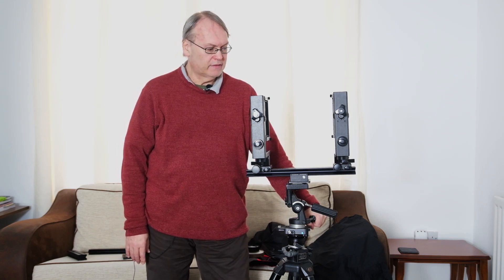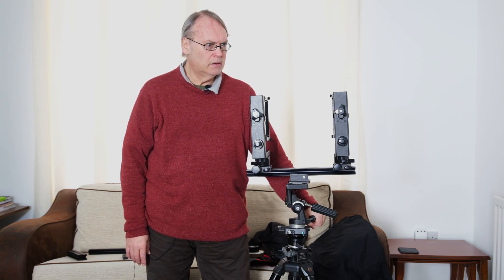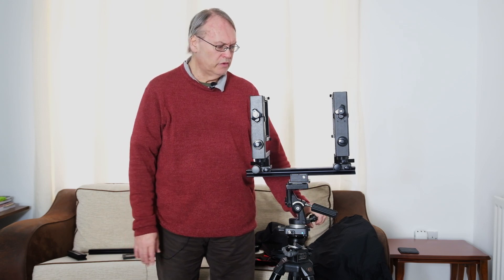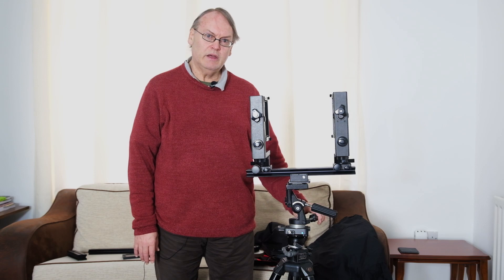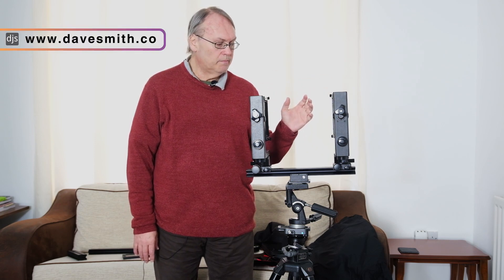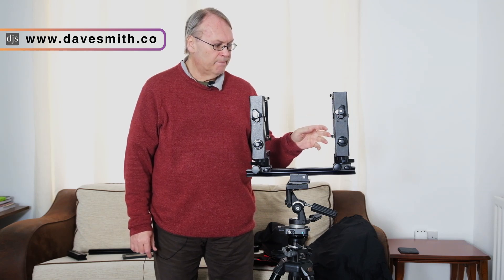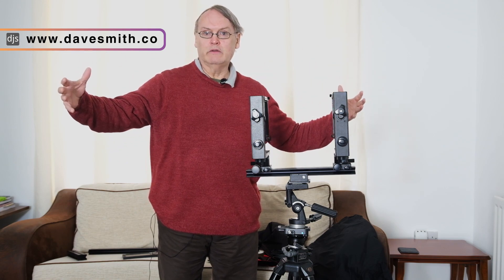I'm pretty sure the LX is also available in 10x8 and it might even be available in 5x7. There's not much difference — what you would change for 10x8 would be the back standard and the bellows, and that would be it. These standards are absolutely identical. I'm going to take them off to show you. They're identical, and you can get another one called an intermediary standard that would sit between these if you wanted extra long bellows extension.